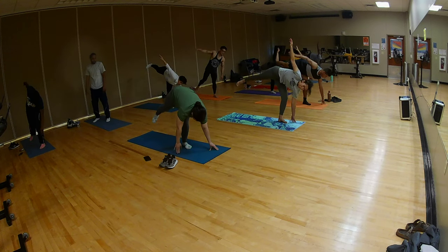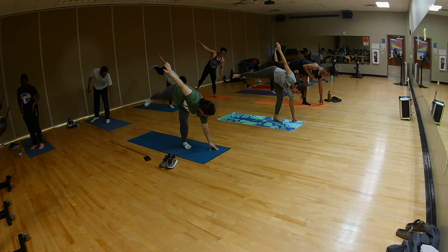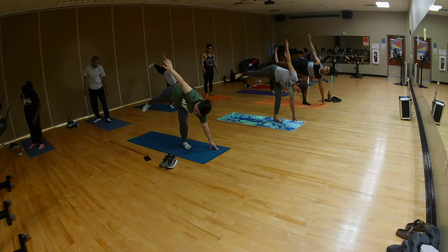Good. Remember, engage your left side to solidify your foundation. With the top right leg, you want to flex the foot, and then spiral away.